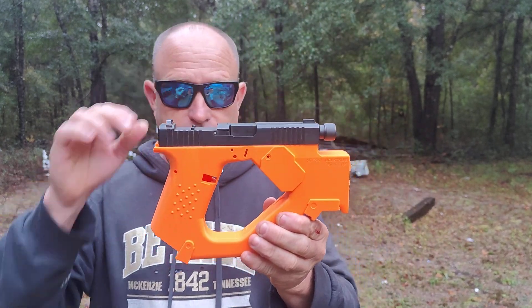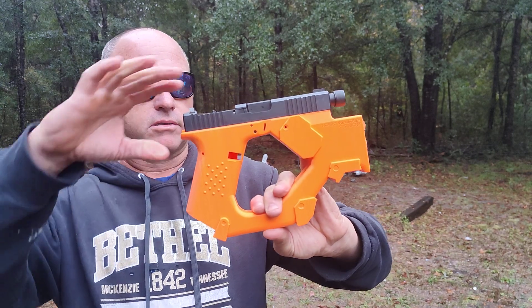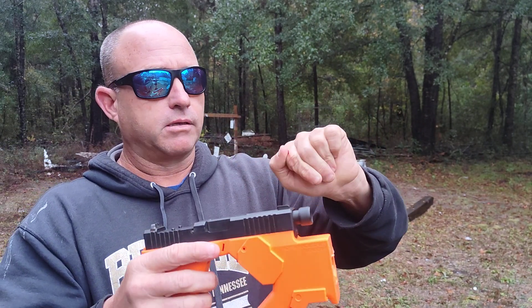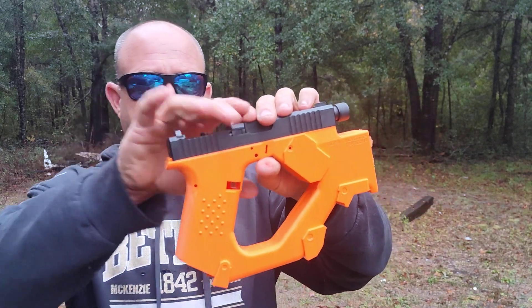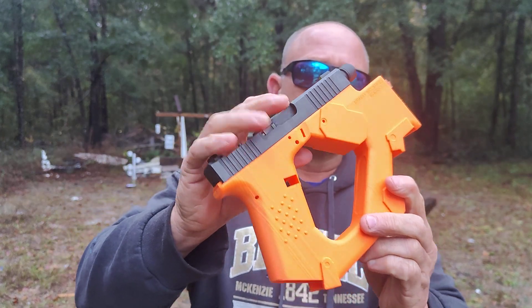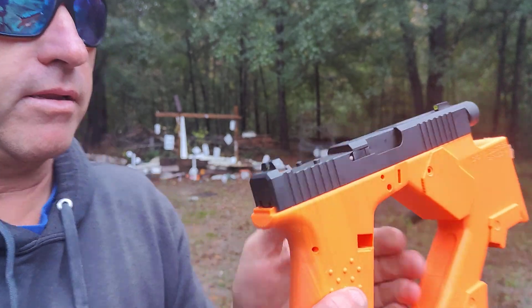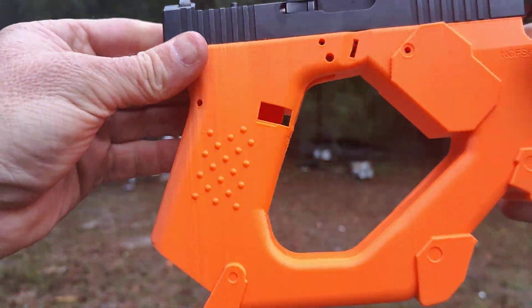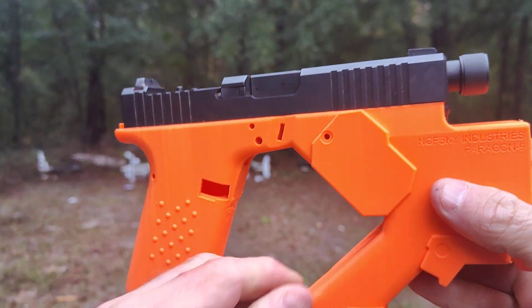I'm just saying, dude, I cannot wait until that sucker — I gotta get, I think I gotta order one part. I'm bleeding anyway. You guys tell me what you think — flashlight. Let me see if I can give you some good views of this joker. I mean, it just looks so cool, future.